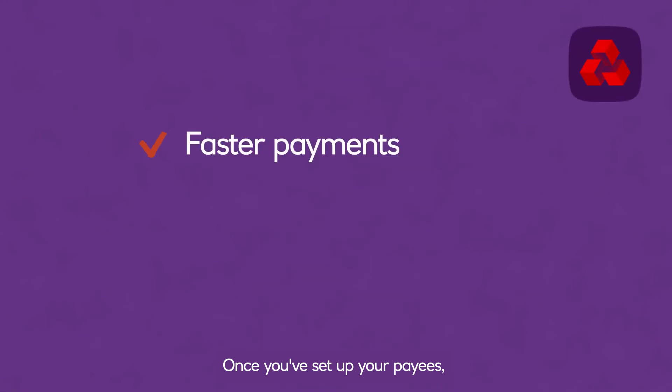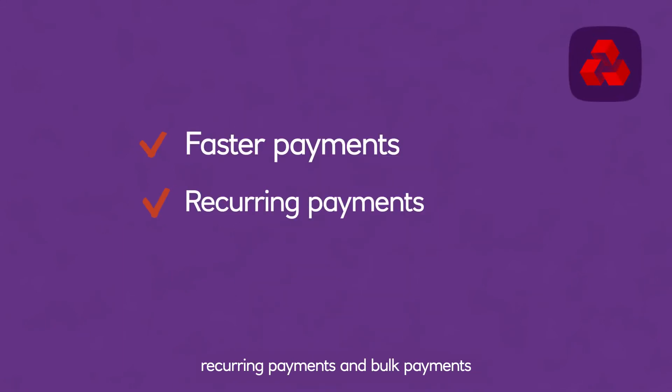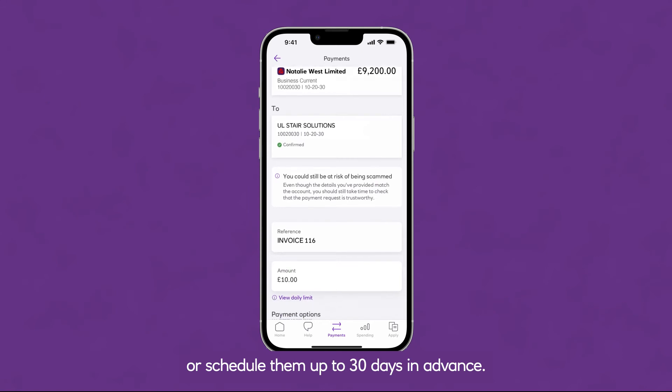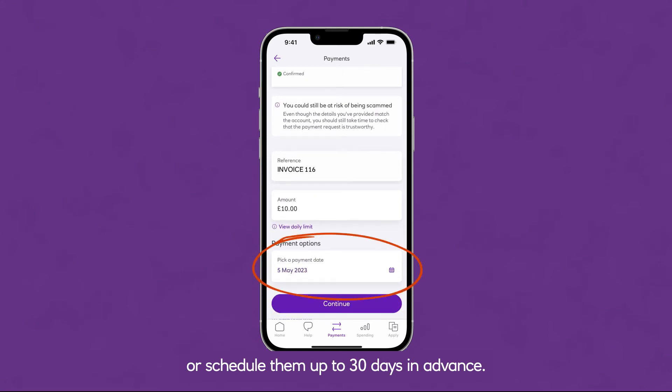Once you've set up your payees, you can make faster payments, recurring payments, and bulk payments to anyone on your payee list. You can make payments the same day, or schedule them up to 30 days in advance.